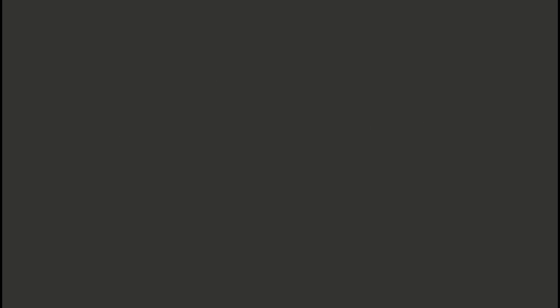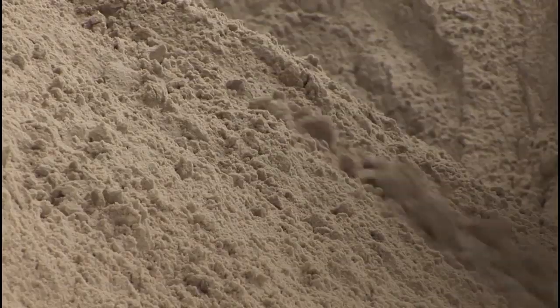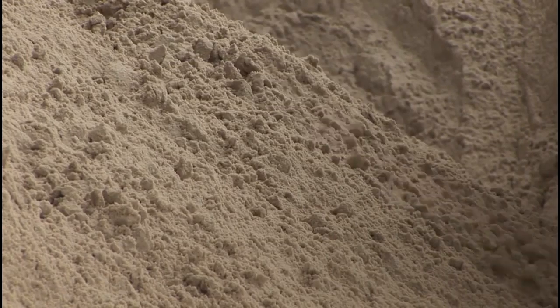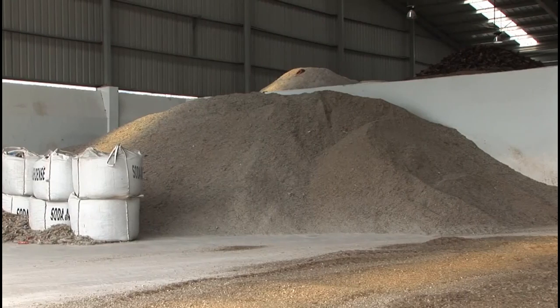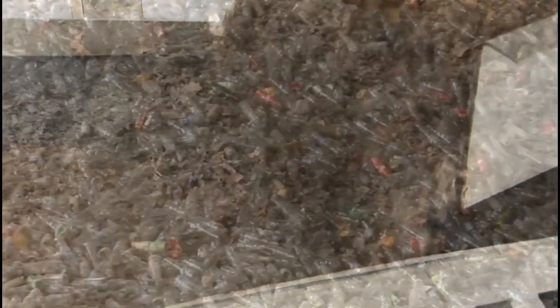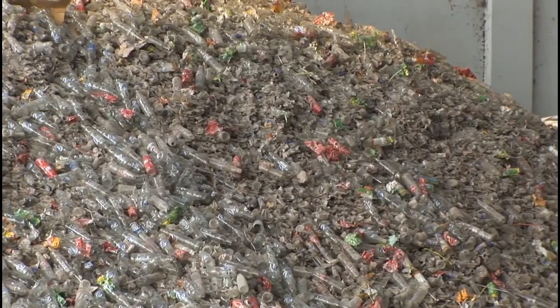The first stage in the production of glass bottles begins with raw materials. Materials needed to make glass bottles include sand, limestone, soda ash, and yes — cullet. What is cullet, you might ask? Cullet is recycled glass that is used to make new glass.